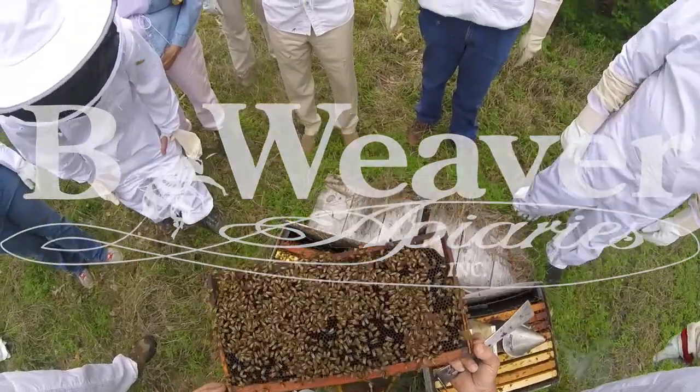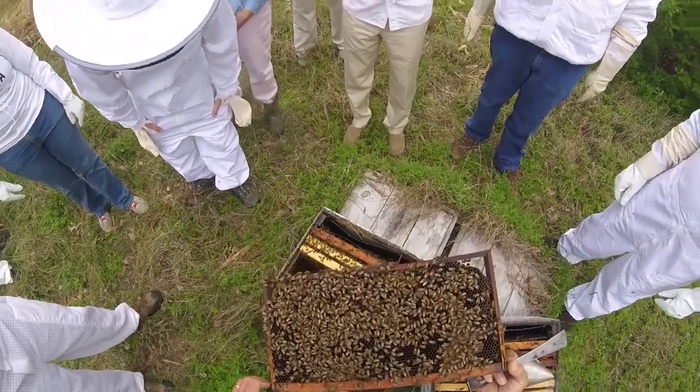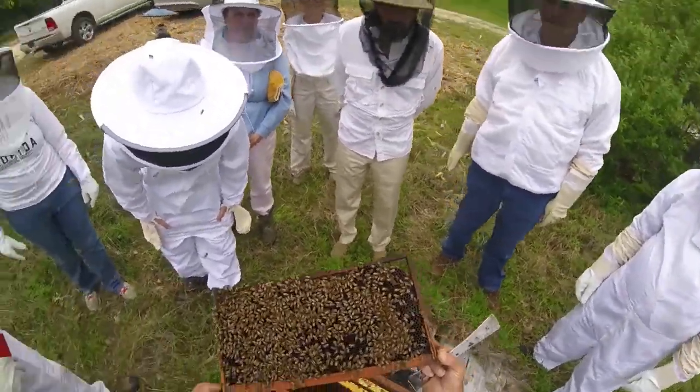Adjacent to the eggs there are young larvae floating in a pale blue fluid of brood food.